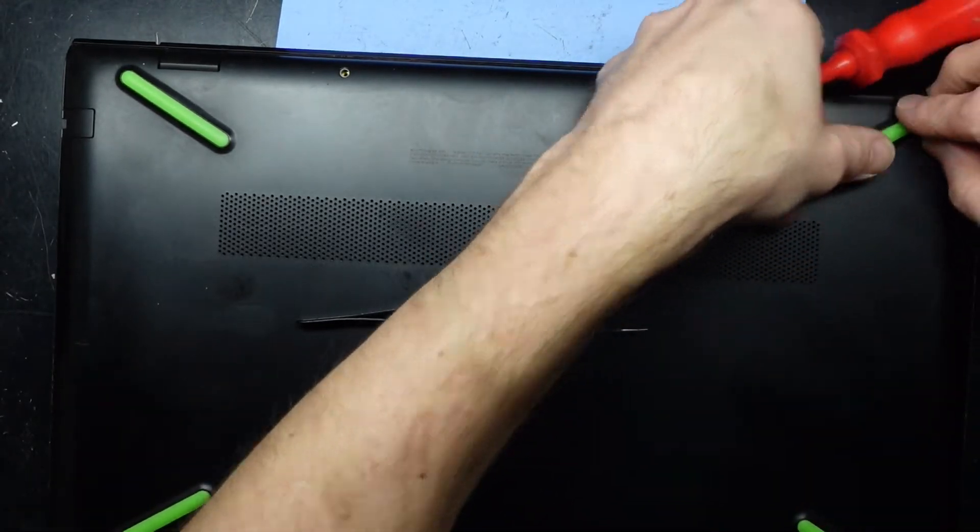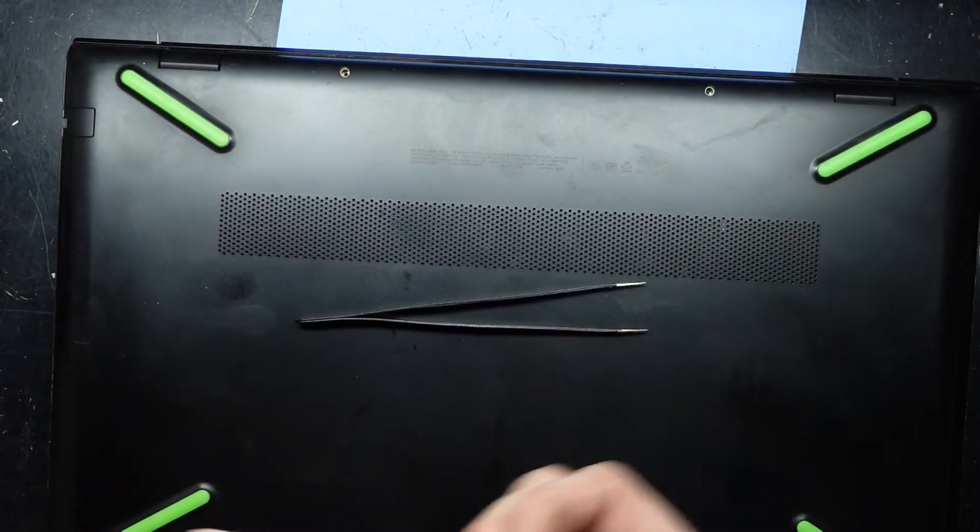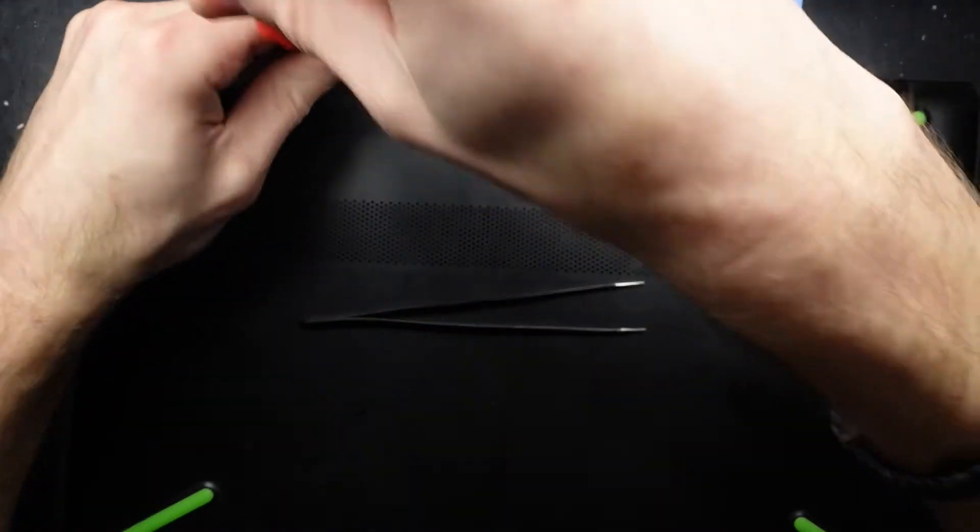I hope this helps with your upgrade on your HP Pavilion Power. Catch you guys later!